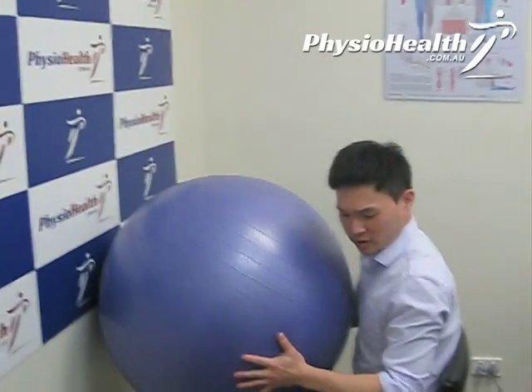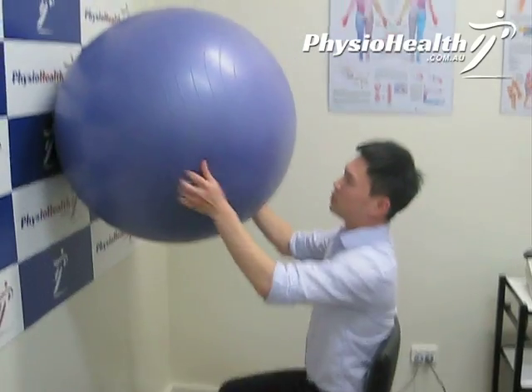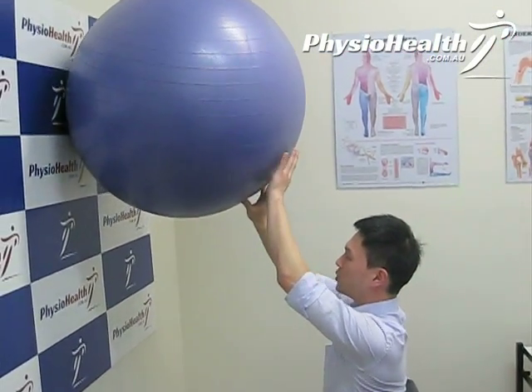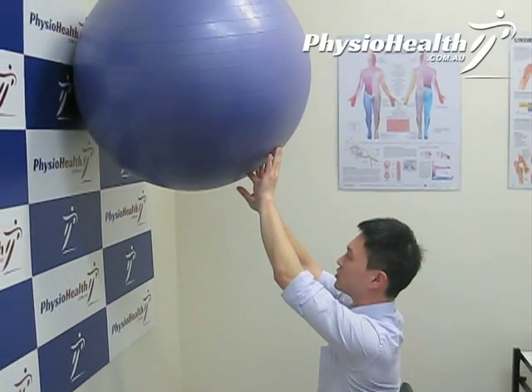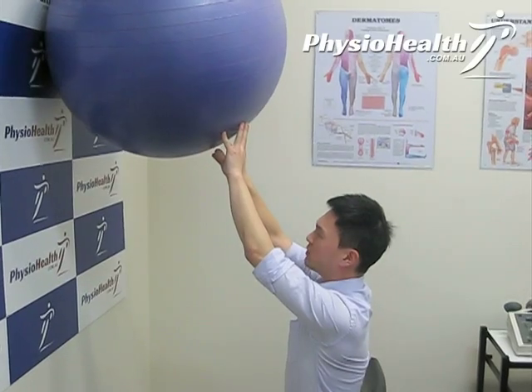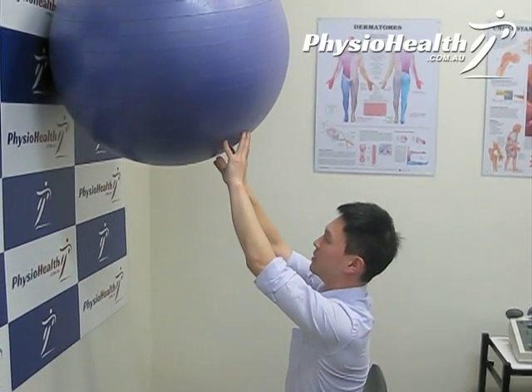So what you do is make sure you're sitting comfortably in a relatively good position. Put the ball on the wall and what you want to be doing is just pushing the ball up towards the ceiling until you feel a stretch in your middle back. You can hold that for about 5 seconds and then relax and stretch it out a bit more.